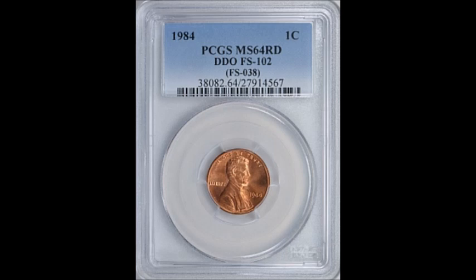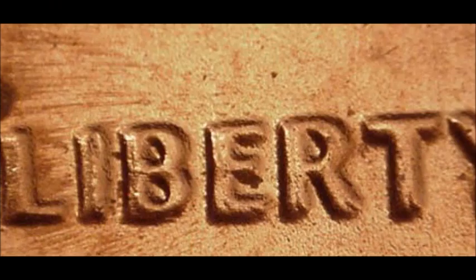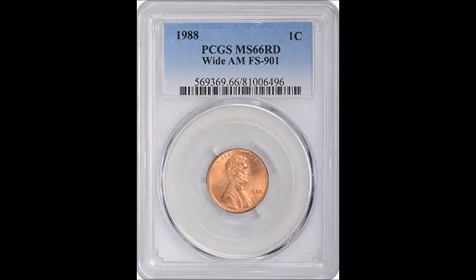Now we're taking a look at a 1984 double die obverse, listed as DDO-002. This one is both a class 2 and a class 6 double die obverse, showing distorted doubling on the entire obverse. As you look at these photos, you can clearly see doubling on In God We Trust, Liberty, and the date — you can see it on everything. Examples in circulated condition tend to trade between $20 and $60, and uncirculated examples tend to trade between $70 and $150.